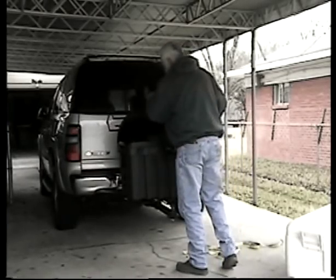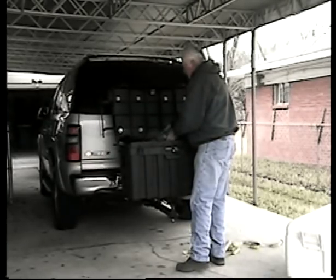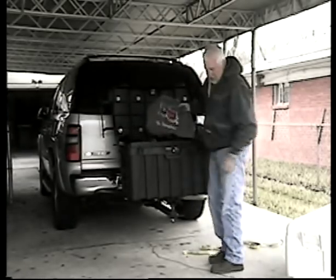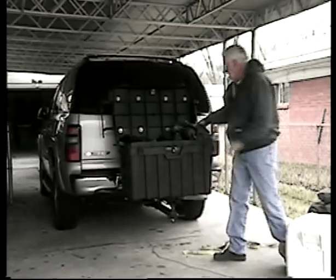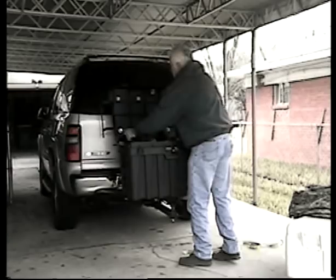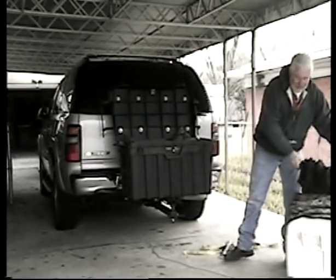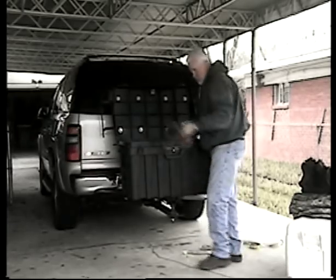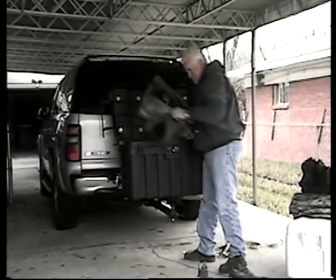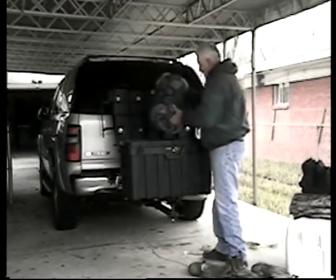It also gives you dry storage and has plenty of room for all your gear — jackets, coveralls, overnight bags, and plenty of room for all types of boots and sleeping bags.